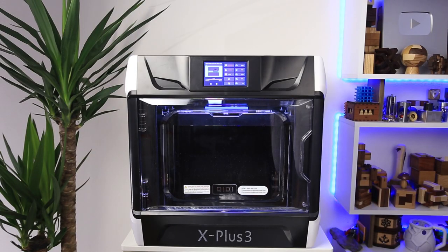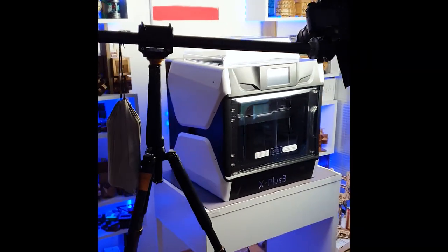Let me introduce you to the Qidi X Plus 3. It's a 3D printer that looks kind of like a baking oven. I filmed a nice unboxing and setup footage, but accidentally deleted everything. I have only this photo of the box left in my phone and this footage of the chaos that was in my studio after unboxing the machine.